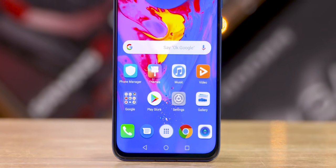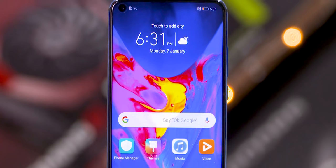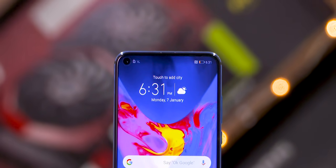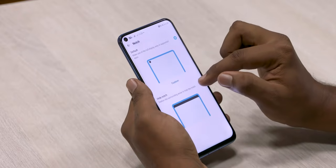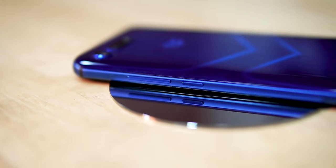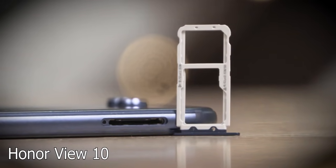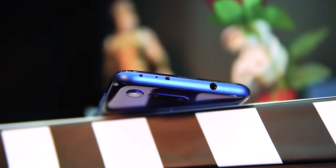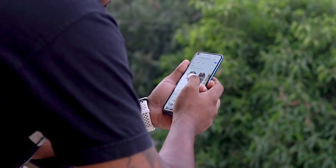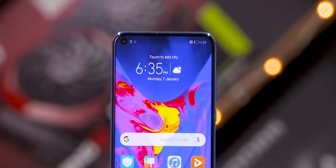There's a 6.4-inch IPS LCD panel with Full HD+ resolution. The display is good, and there are quite a few camera features. On the sides: power and volume keys on the right, primary mic, speaker, and Type-C port at the bottom, dual nano-SIM slot on the left with a Micro SD option. On top, there's a secondary noise-cancelling microphone, IR blaster, and headphone jack — which is a positive compared to Magic 2 and Mate 20 Pro. Overall, the build is solid, compact, and the build and design is perfect.